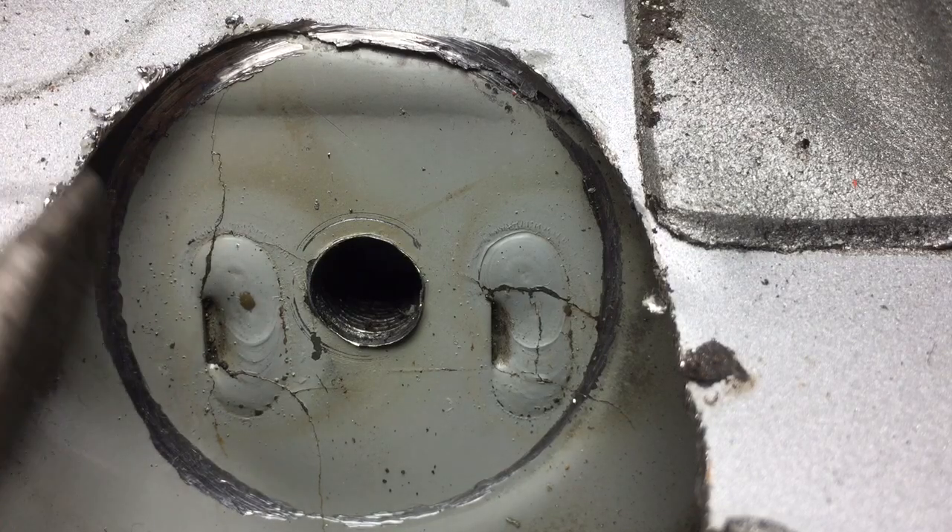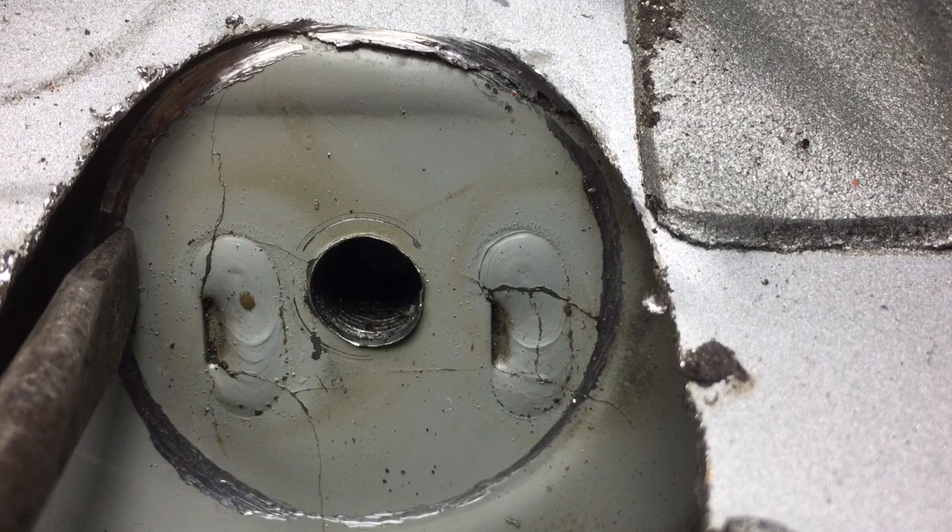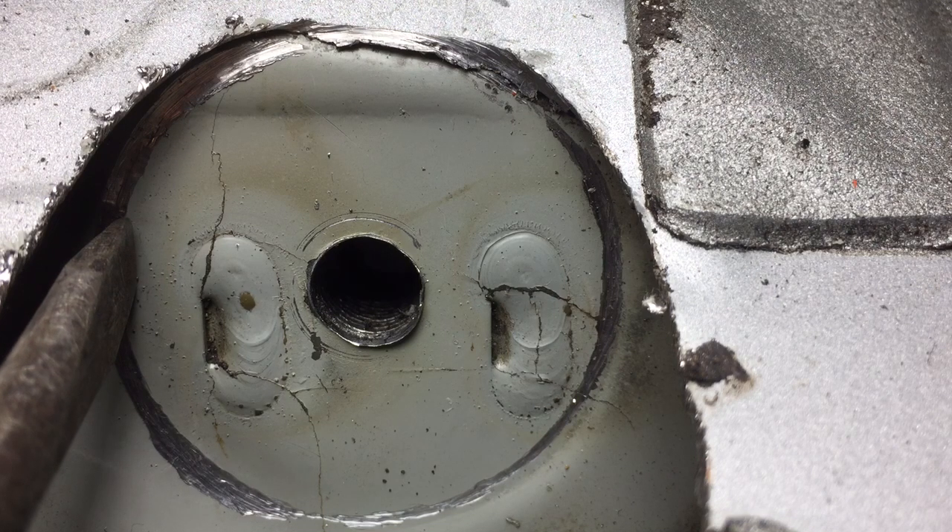Hey, this is Vincent at Practical Performance. This is another attempt to show the cracks on the top of the rear axle carrier panel — the RACP. This is the top of the right side mount; upwards is forwards in the car direction. I'm going to show how the side-to-side and the front-to-rear forces sort of open and close these cracks.